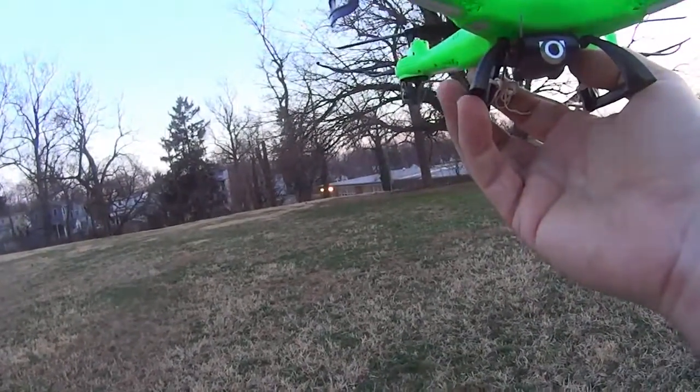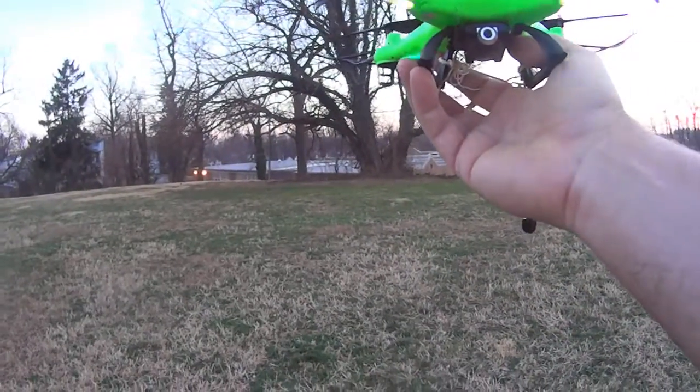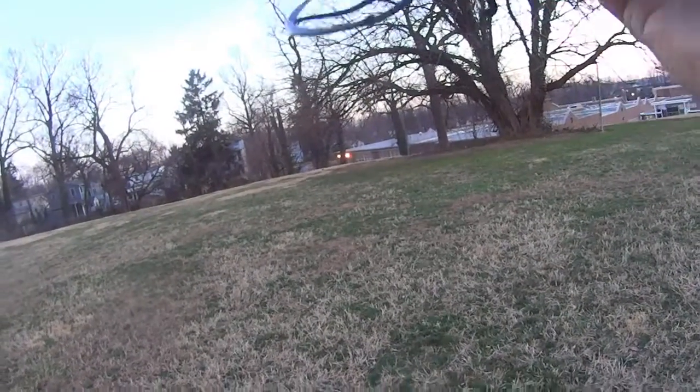I would definitely be careful if you're flying near bridges or trees — this could easily end up in one. Anyway, thanks for watching my video on drone fishing. Until next time!